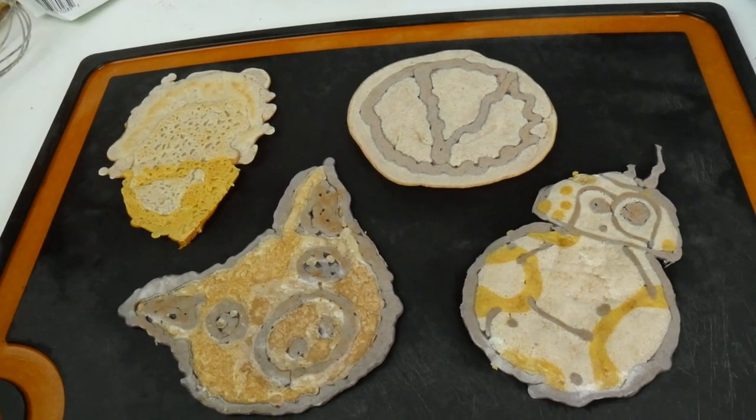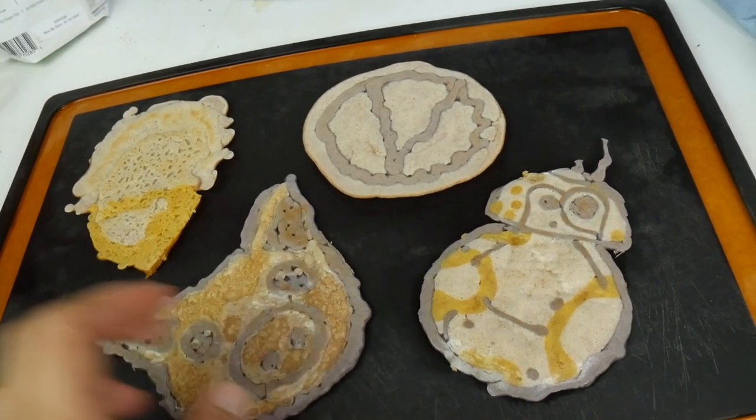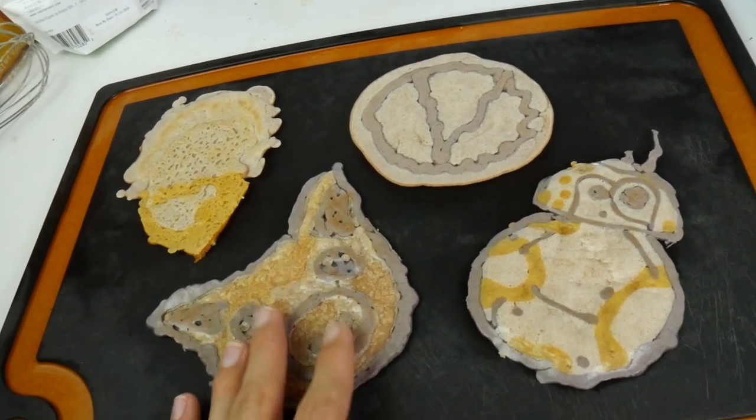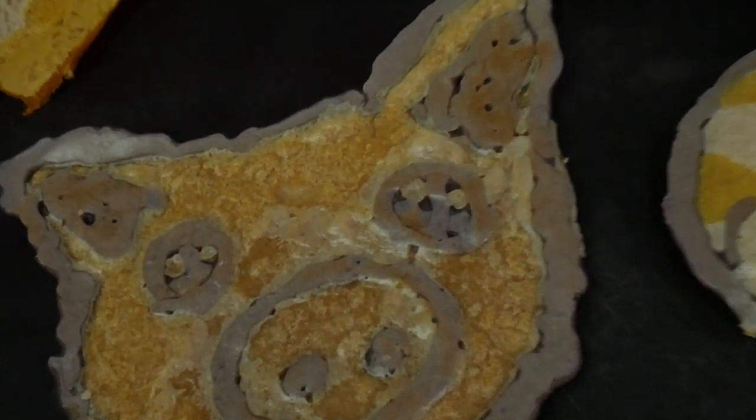There's definitely a learning curve to this, and all in all, if I was a little kid, I would be stoked to eat these pancakes. Although I feel kind of bad eating the pig, especially because he's factory farmed. Look into my soulless eyes.